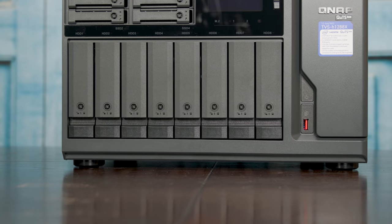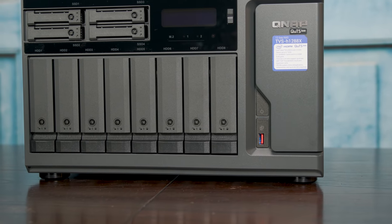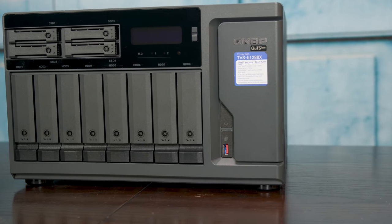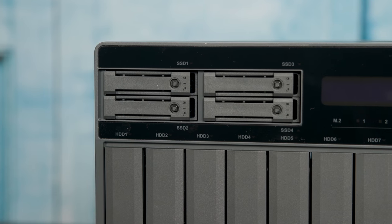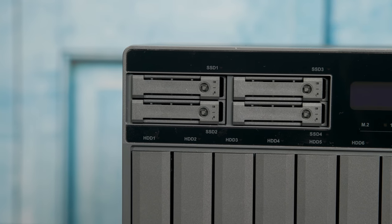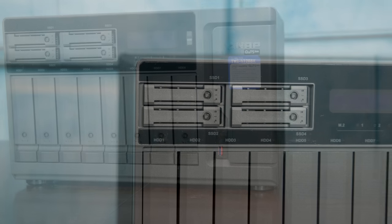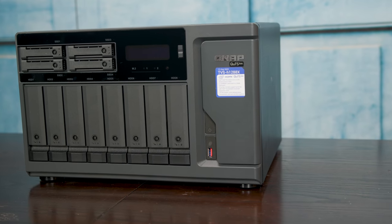Alright, let's get to the hardware and start on the front of the system. On the front, the biggest feature by far is the eight three-and-a-half-inch bays for SATA drives. We also get four two-and-a-half-inch bays. Right now there are a lot of people using NVMe two-and-a-half-inch storage, but this is really SATA two-and-a-half-inch storage — that's just what we have in this chassis. Those two sets of bays combined give us a total of 12 drives.